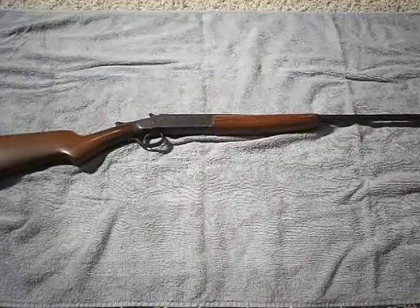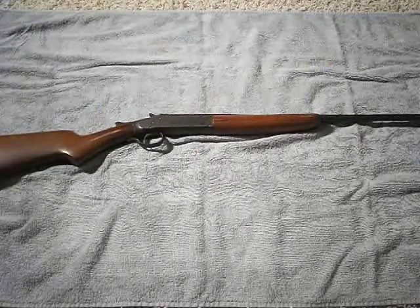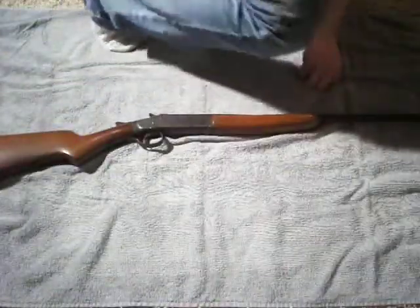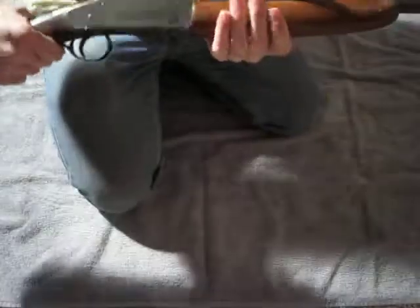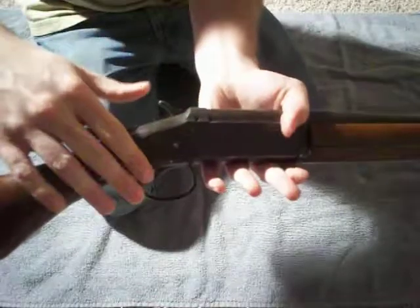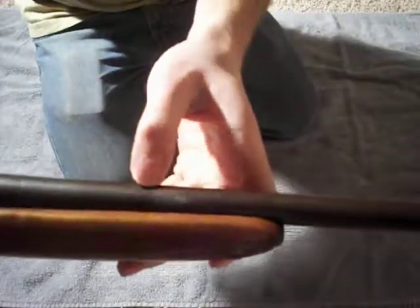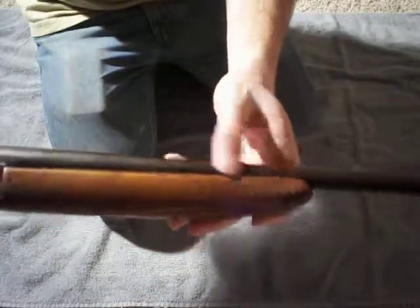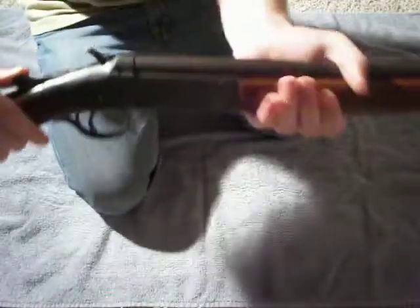Hey guys, redneckmini14 here with an update on my Iver Johnson Champion project. I did a video a little while back on the rust removal where I got most of the rust off. There's still some pitting, but most of the rust is gone, especially that one really bad rust spot right here. You can feel the difference in the finish of the barrel where the bluing came off, but yeah, most of the rust came off pretty well.